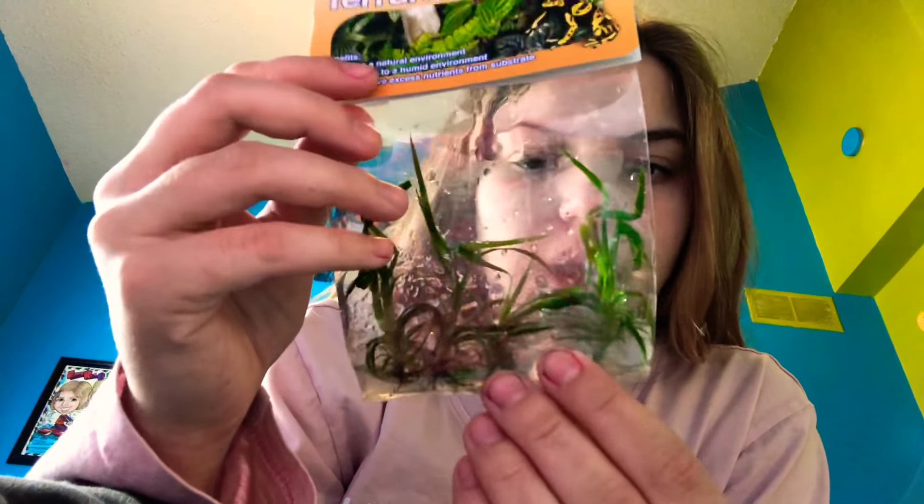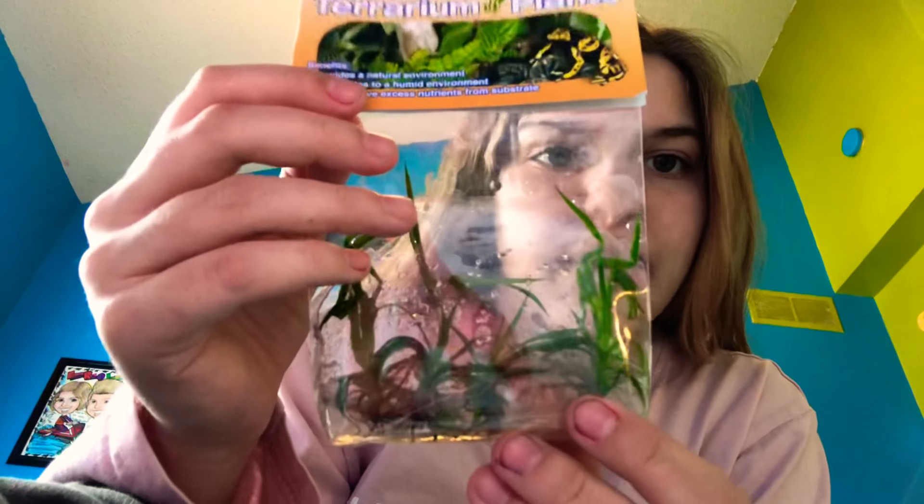So this is the terrarium plant right here. It comes in this little package with some gel to keep them alive, because these are live plants. So if you guys have a terrarium for your lizards, frogs, whatever, or just for decoration, this is what you're going to want to buy if you want little plants.